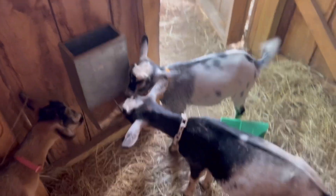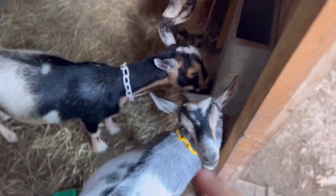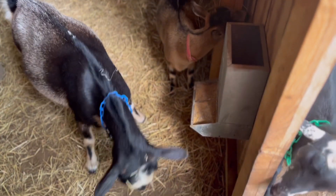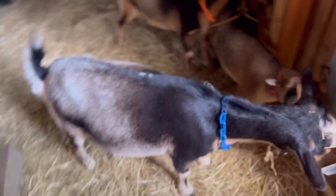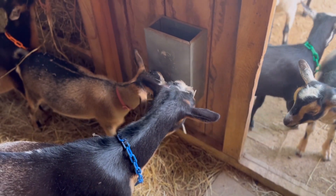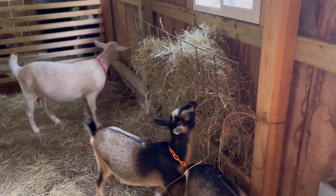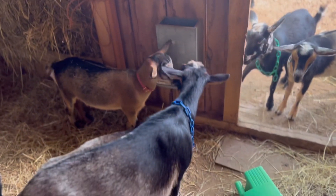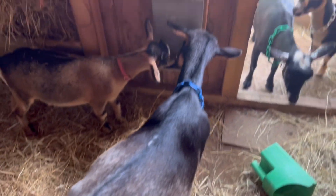I'm actually feeding Durafirm Concept Aid minerals, which are specifically formulated for breeding does and lactation. It has very high copper and very high selenium — 1,800 ppm of copper, which is very high for a mineral; most only have 1,500. Very good for goats and for breeding them. I've only been using it for about a week and a half now, so I can't say it's doing much for my girls yet, but I'm excited to see how everyone looks in a few months on it.